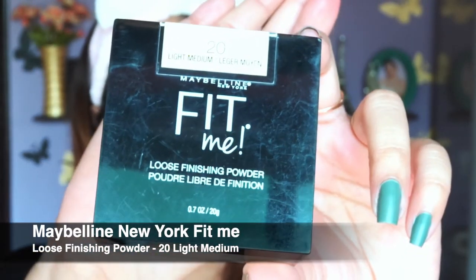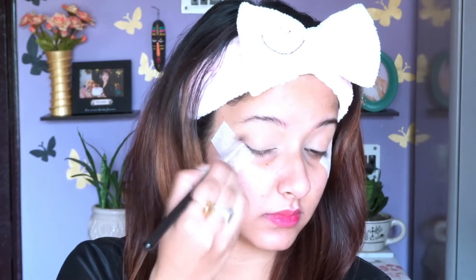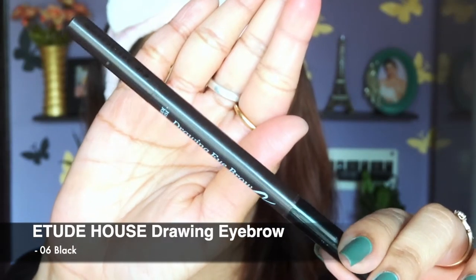To set my concealer I'm going to use this loose powder from Fit Me in the shade Light Medium. I'm taking a fluffy eyeshadow brush and applying it very lightly, then dusting off the excess.